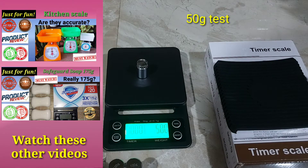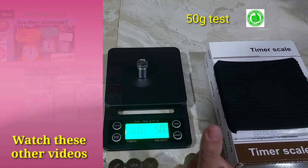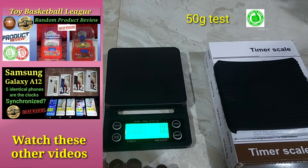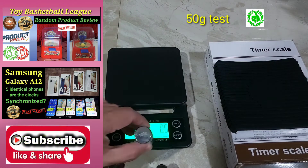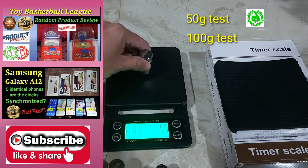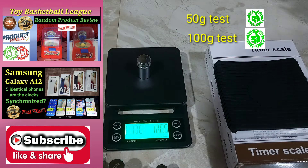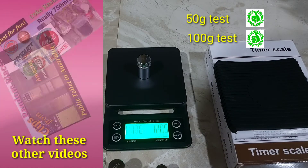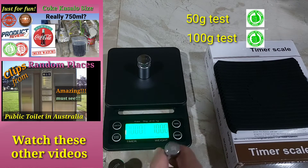Now we will put first the 50 gram test weight. It reads precisely 50 grams on the weighing scale — that is a check. Now we will test with 100 grams. It reads exactly 100 grams on the weighing scale. That is a check.